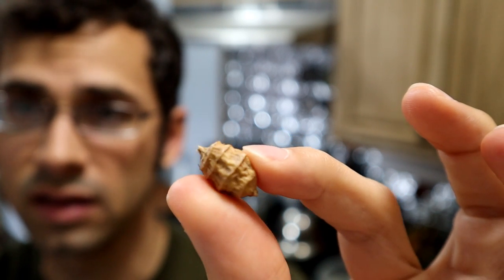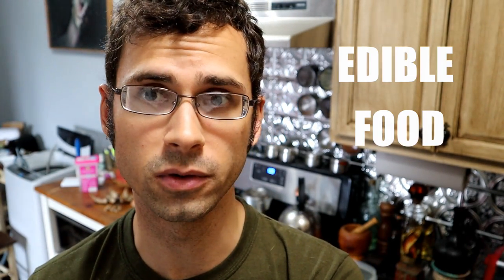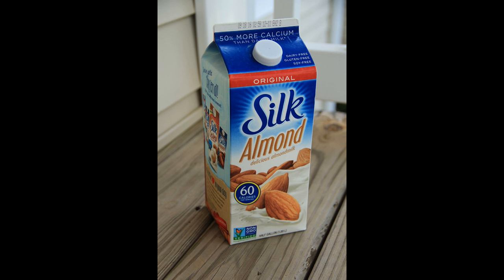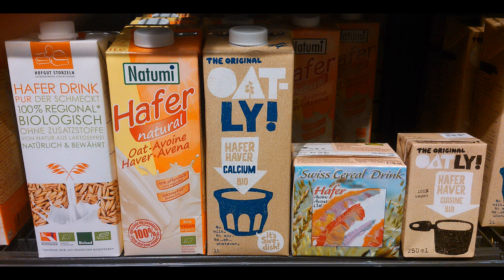This, ladies and gentlemen, is a tiger nut. Tiger nuts do not just have probably the most unfortunate name of any edible food, but they could also be used to make tiger nut milk. In the age of milk substitutes — almond milk, rice milk, soy milk, hemp milk, oat milk, and every other possible thing you can make milk out of that is not milk — tiger nut milk can also maybe compete against those.